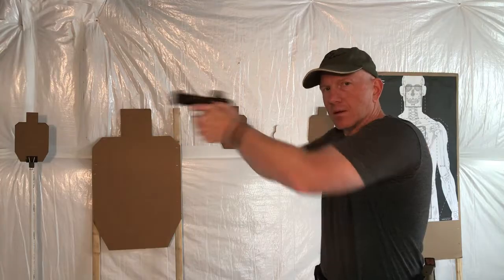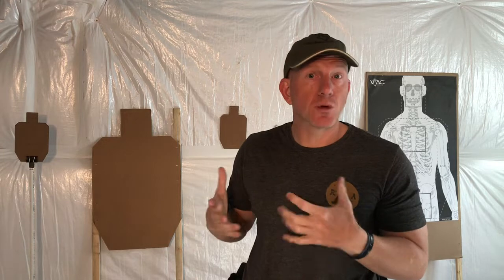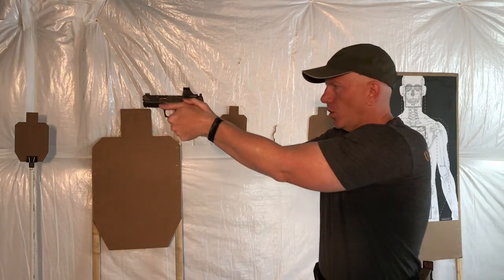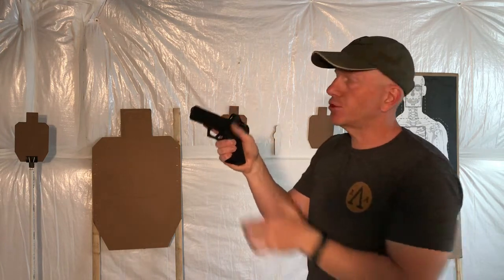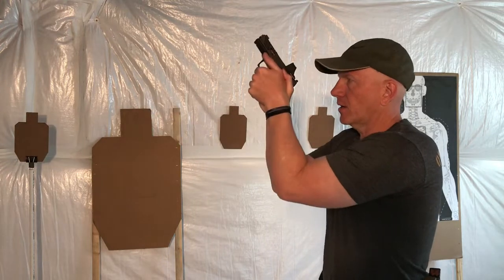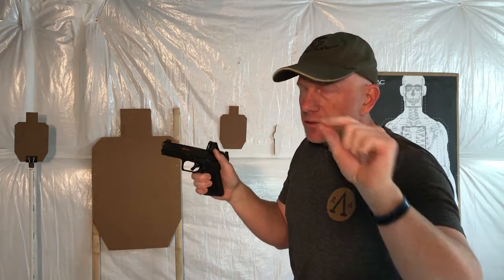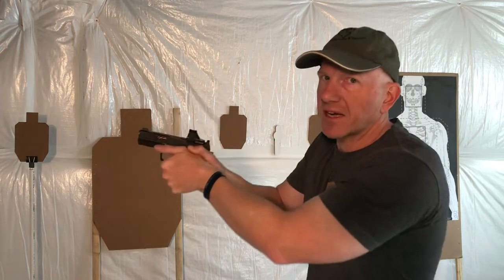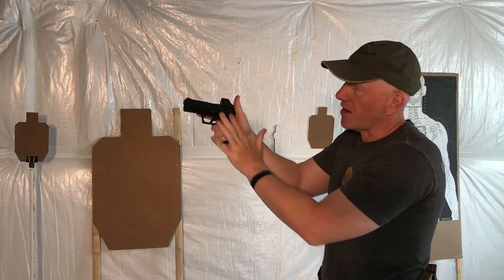Number six — elbows. The grip really starts from your elbows going forward; your stance starts at the elbows going back. There's a tendency, especially for newer shooters, to hold the gun loosely — this creates a hinge. We don't want that; we have all of these innovations on this firearm to help it shoot flatter, faster, and more accurately, so we don't want to put a hinge back here with more recoil. When it comes to elbows, just a little bit — flare them out about half an inch. Not too much, just a little flare. Flaring those elbows creates tension here, presses my thumbs together, and helps with the tension on the gun.